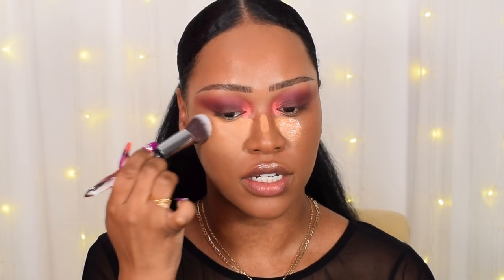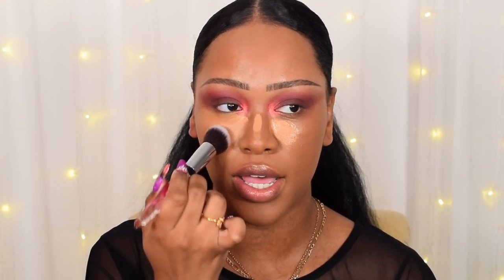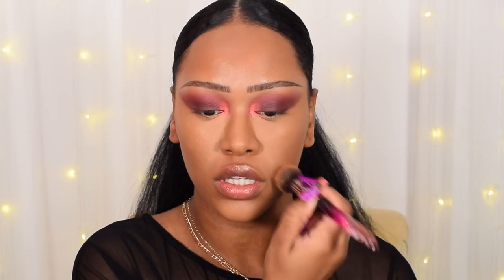Moving on to concealer — I've pulled out the L'Oréal More Than Concealer, which I absolutely love. It was a toss-up between that and the Elf Camo Concealer, but I use the Elf one all the time so I'm going with this. Applying shade Honey first and then topping with a little Almond. To blend, I'm taking my round top buffing brush from the amethyst collection and dabbing it underneath my eyes. I love blending concealer with a brush lately — it doesn't suck up product and keeps it concentrated right where I need it.